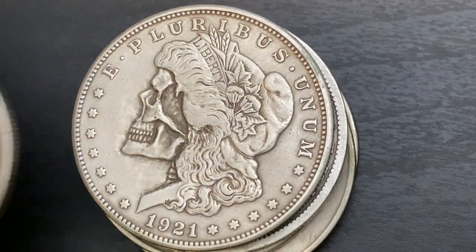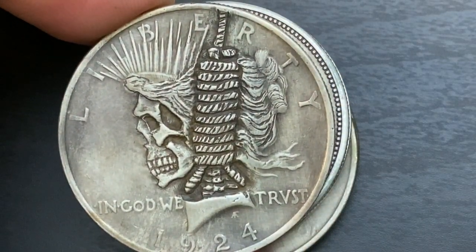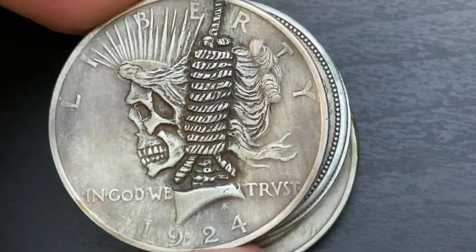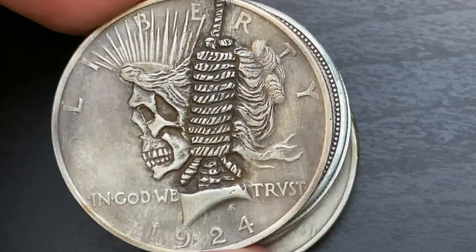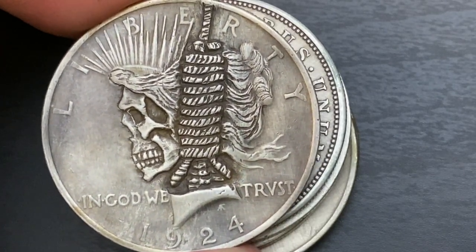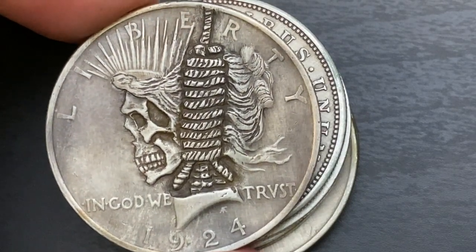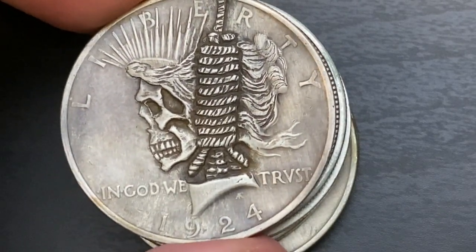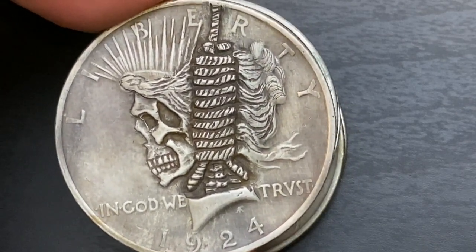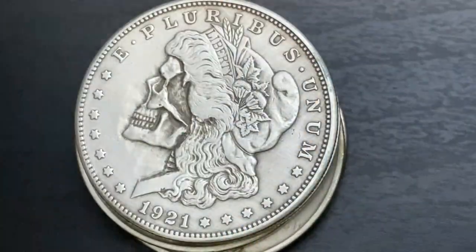I'm going to switch over to this Peace dollar. This one I think is probably one of the coolest ones he's done — on this one he actually added a noose around the neck of Lady Liberty. It's a little morbid, but really detailed and really cool. This isn't for everybody, not everyone's going to be a fan of these, but I know a lot of people out there really enjoy them. I think this would make such an awesome collection.